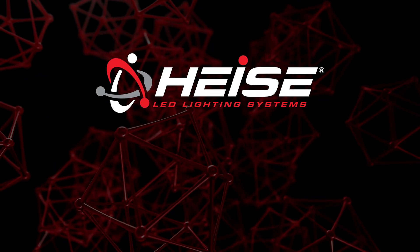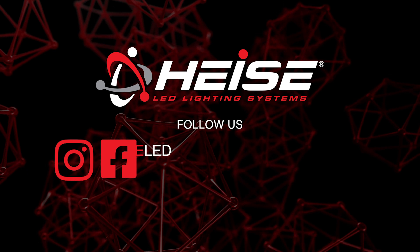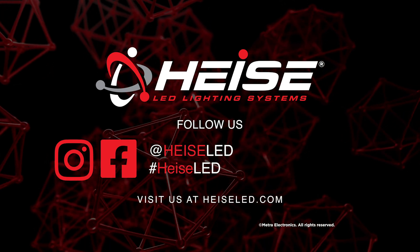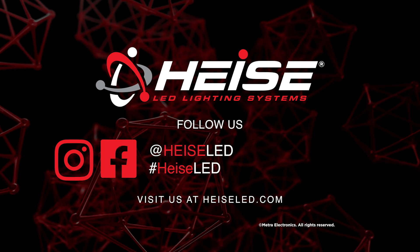For more information on this product you can visit heissled.com, find Heiss on Facebook, and follow them on Instagram. Thank you for choosing Metro Electronics — we are the 12 volt.